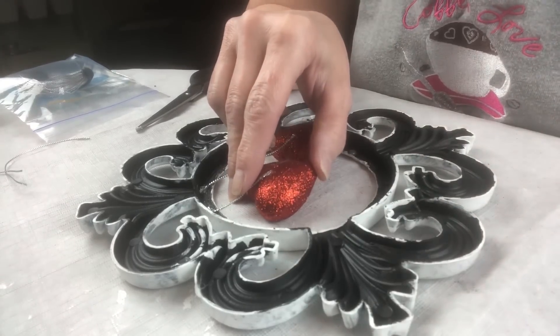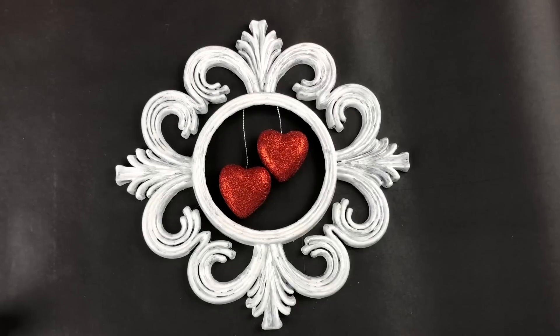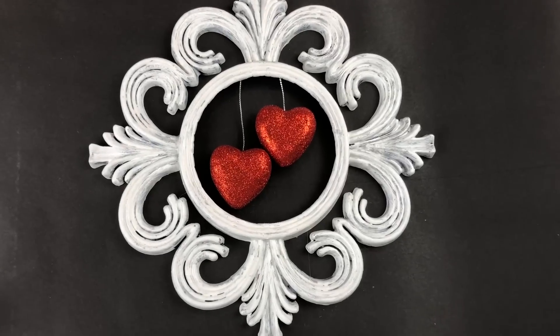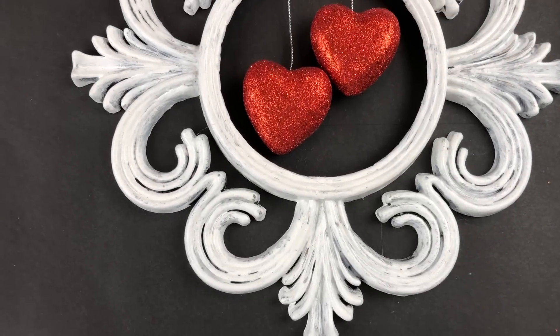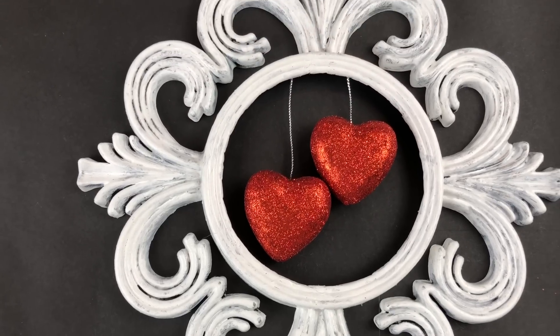This particular project is made more to be hung on a wall, because if you put it on a stand it's just not going to have the right display. But I thought it turned out absolutely gorgeous.